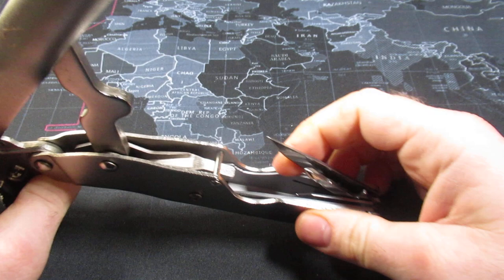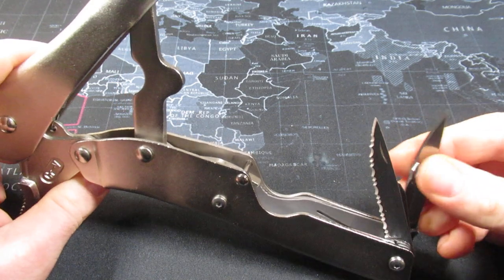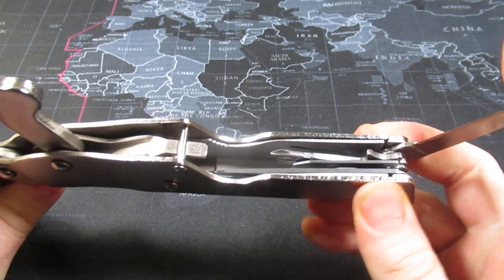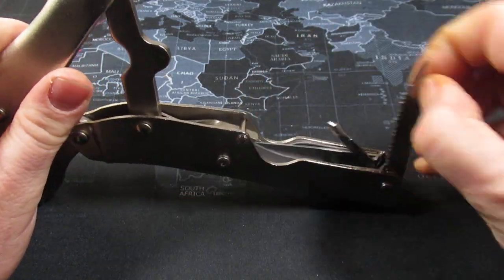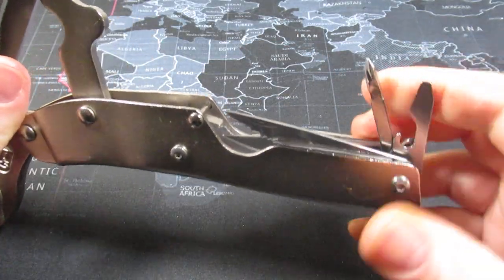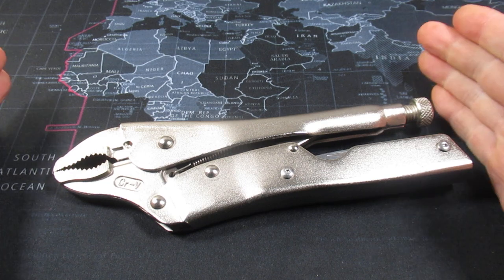Now let's look at the multi-tool functionality. You have four tools, and it's actually a tiny bit nicer than I thought. What we have is a locking knife — pretty neat, even on Chinese multi-tools you don't always get that. Not only is it a locking knife, but the serrated knife is slip joint as well, which I like. The other two tools are a Phillips screwdriver, a bottle cap lifter, and a flathead screwdriver. So you only have four tools, but you have a gigantic multi-tool.